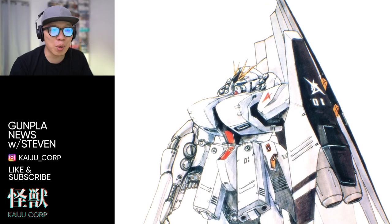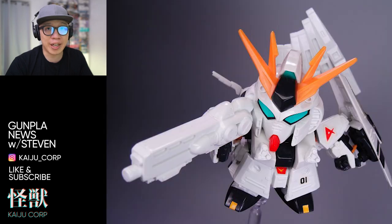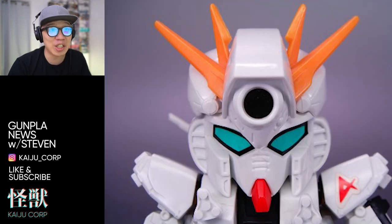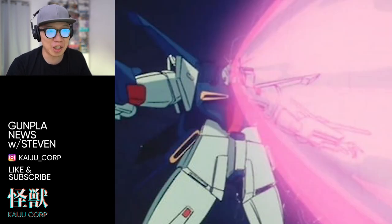The first time I ever saw the heavy weapon system was in a line of SD Gundam called the Gunso SD Gundam. It actually has a high mega cannon on its head, just like the Gundam Double Zeta. It's probably the most powerful UC Gundam ever.